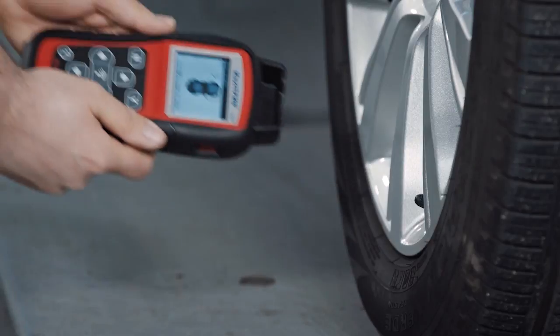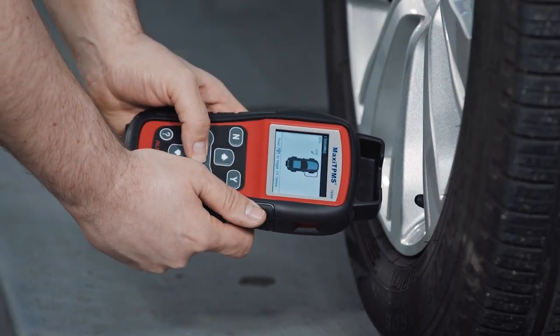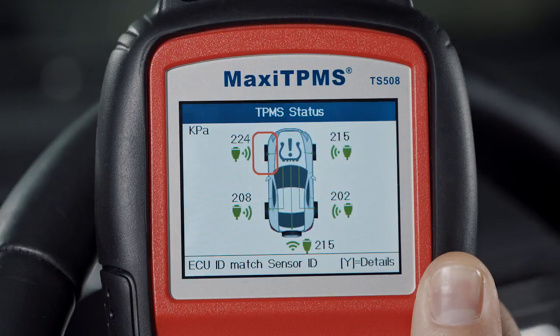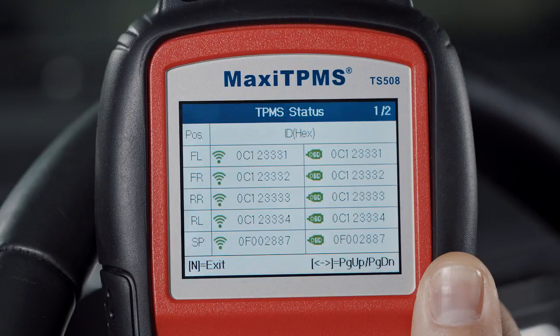Please note: before ReLearn, you must make sure that all sensors are activated and functioning, and all tires are inflated to the standard pressure specified on the placard.